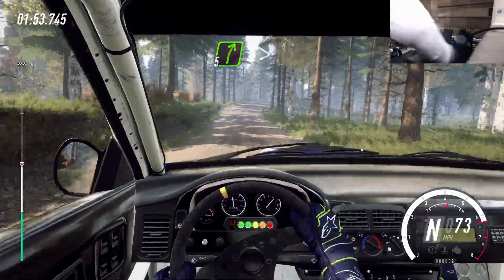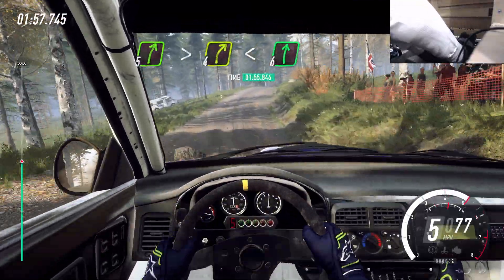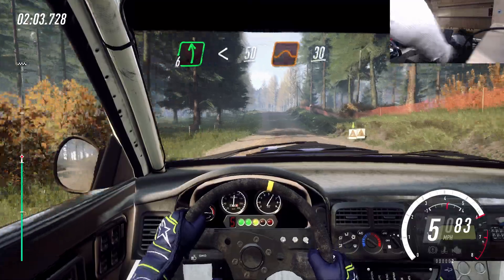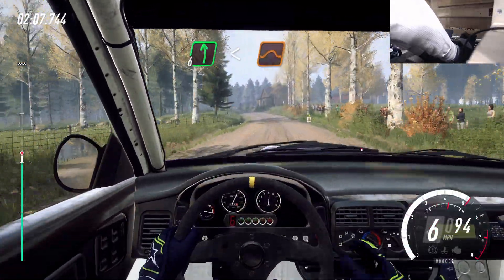5 right, tightens 4 of a crest, opens. 6 right long of a crest, 6 left long, past junction. Opens 50. Middle of a big jump, 30. 6 left long, opens of a crest, a jump, 60.